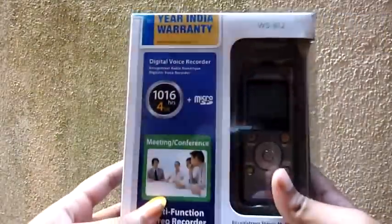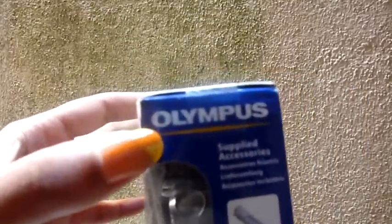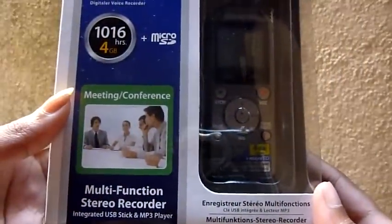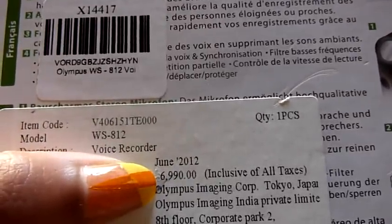I also got a recorder online — it's by Olympus. It's called the 4GB model and I paid around 7,000 rupees, rounded off.